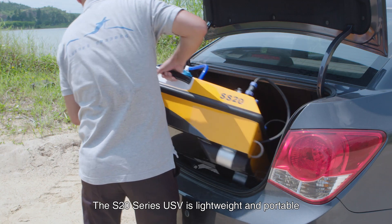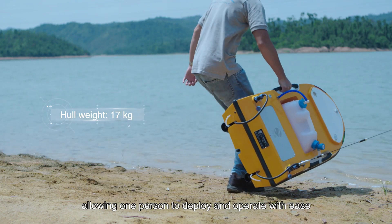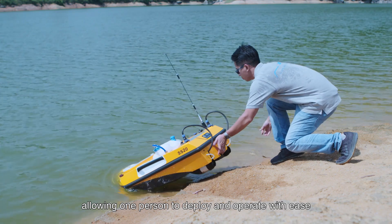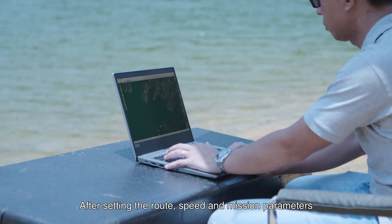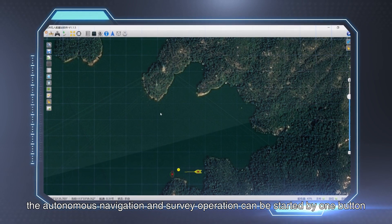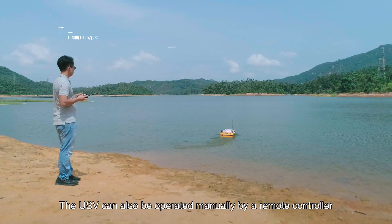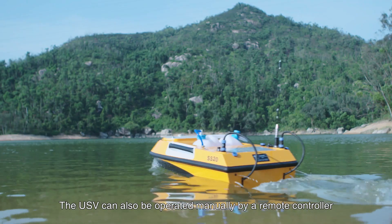The S20 series USV is lightweight and portable, allowing one person to deploy and operate with ease. After setting the route, speed, and mission parameters, the autonomous navigation and survey operation can be started with one button. The USV can also be operated manually by remote controller.